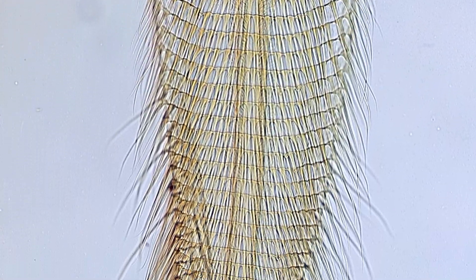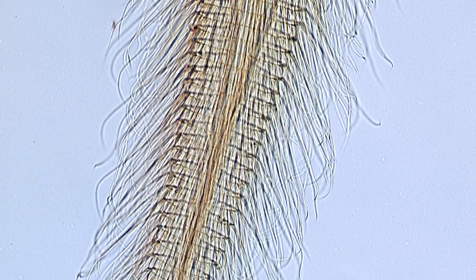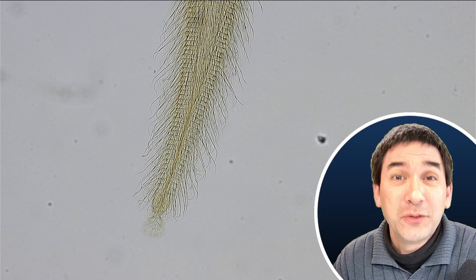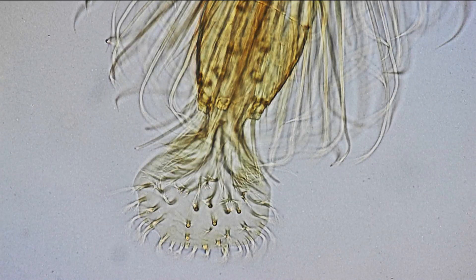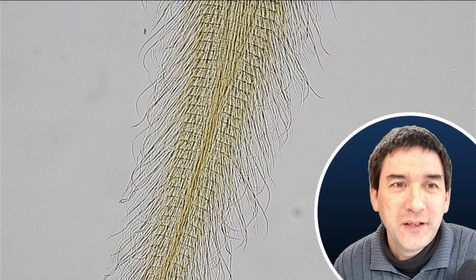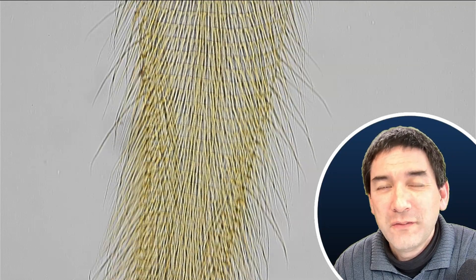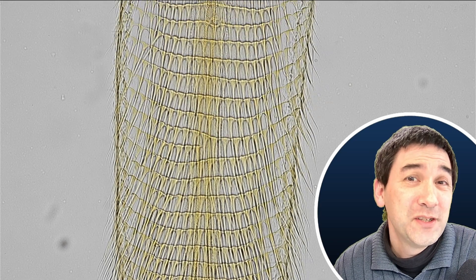The specimen has been properly bleached and prepared, so all of the details are nicely visible. It is a somewhat specific structure — there are thousands of tiny little hairs growing on here. We're looking at an animal or the part of an animal, not a microorganism. Let's go up again with the magnification. Quite visible are different segments, so I'm going to give you this information: we're looking at an arthropod here. The question is now, what is it exactly?